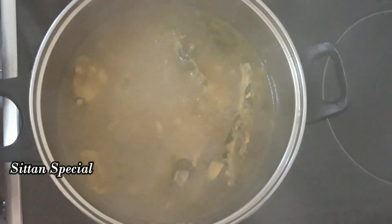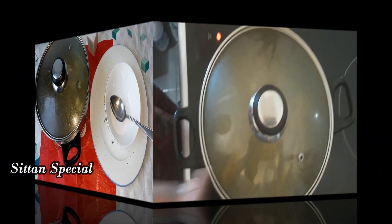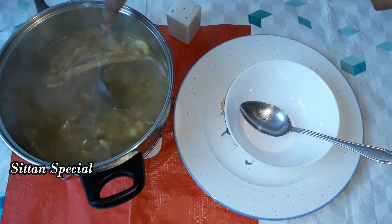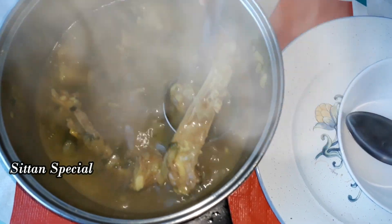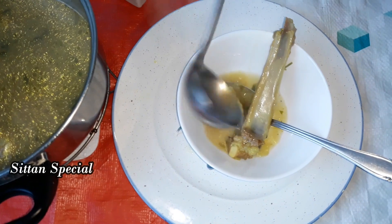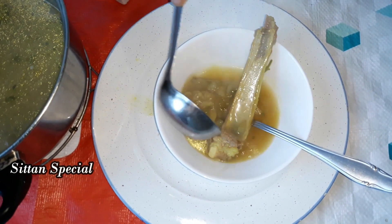Now I have a soup ready. See how it is. Now I am going to serve the soup. I am going to put the pepper on it. If you have a lot of pepper on it, you can eat it. Then I will pour the pepper — it is made. See how the good pepper finish is ready.